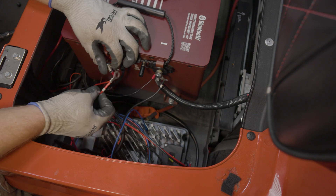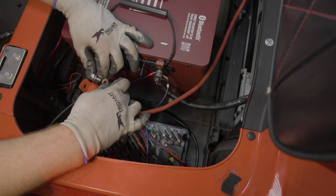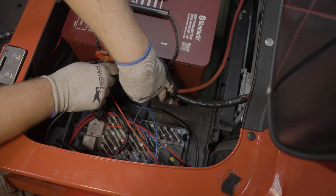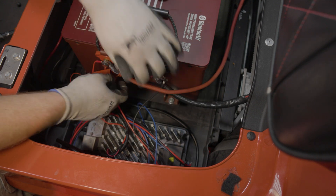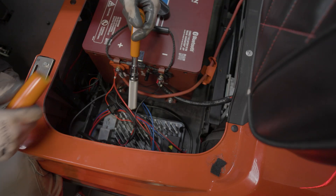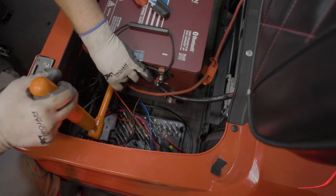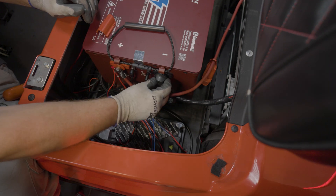Then connect the red charger cable, any accessories, and finally the main positive cable. Hand tighten the bolts into the terminals and make sure the cables are managed to allow for the reinstallation of the terminal protectors. Torque the bolts into the battery at 50 to 60 inch-pounds and replace the terminal protectors.